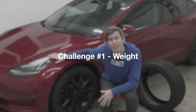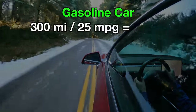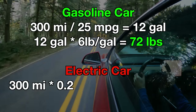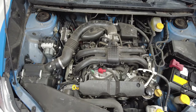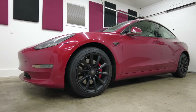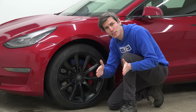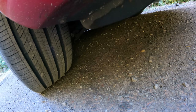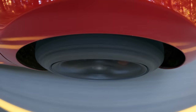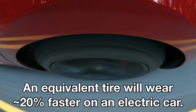Let's start with weight. These cars are heavy and it's pretty easy to understand why. Say you want 300 miles of range — that's about 70 pounds of fuel for a gas car, but it could easily be a thousand pounds for the battery of an electric car. So even if you can save some weight with electric motors versus combustion engines, the overall car weight tends to be higher by about 20 to 30%. Hankook says based on their own testing, if you compare the tread wear of the same tire put on a lighter combustion car versus a heavier EV, on the electric car the tire will wear about 20% faster.